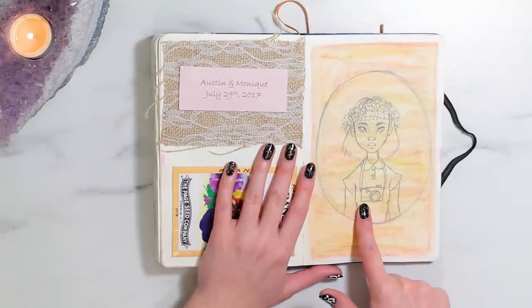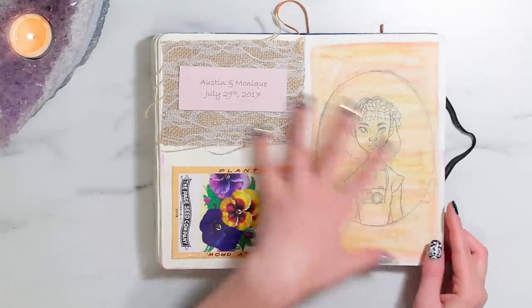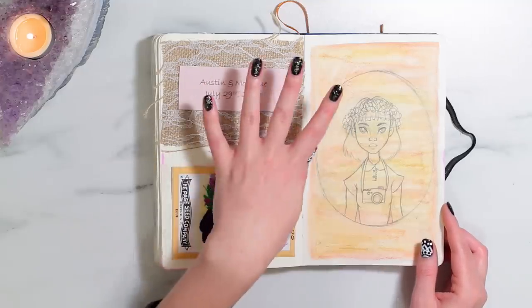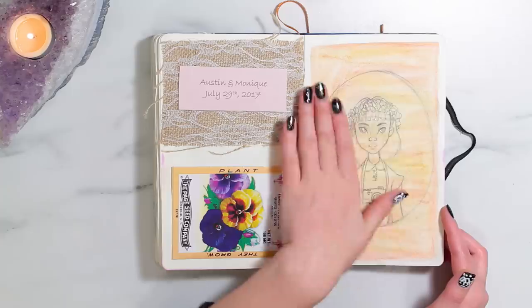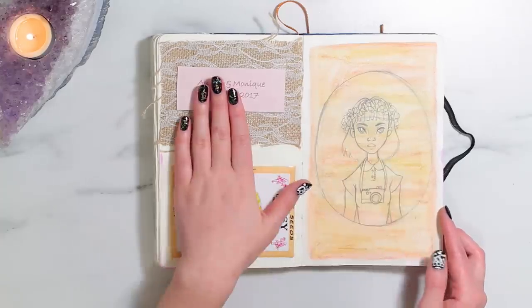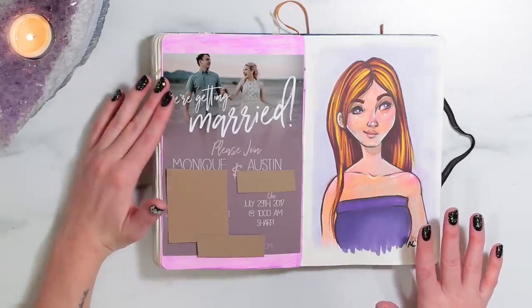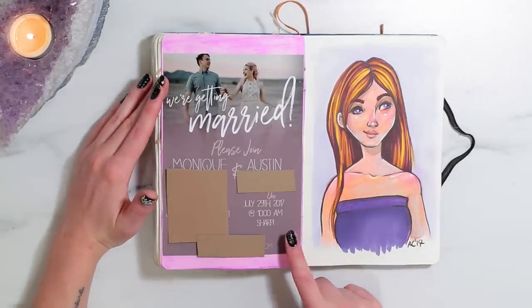This was the sketch for my favorite art supplies video. I transferred it to watercolor paper and finished it there, but for the sketch in here I put watercolor pencil over the top so that it wouldn't transfer. Over here is my invitation to Momo's wedding — I just stuck that in there because it was really pretty.